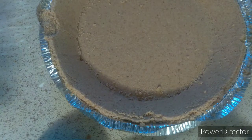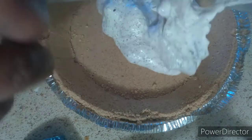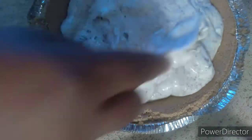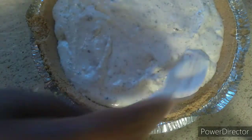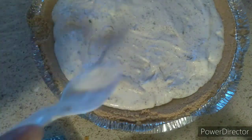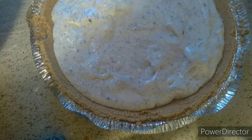Get your pie crust and take that nice filling. And put it into the pie crust. I think that's a little too much, but it's simple. I'm making another one with the rest of my filling.